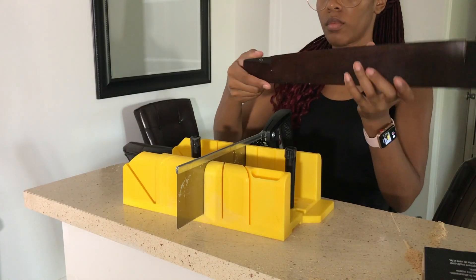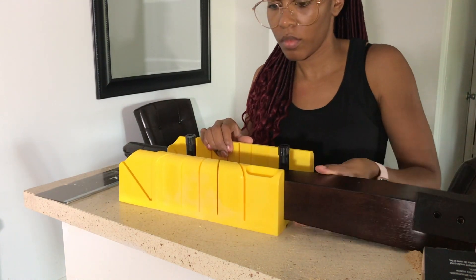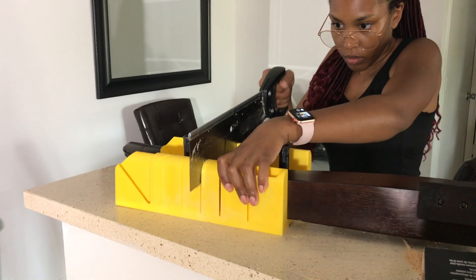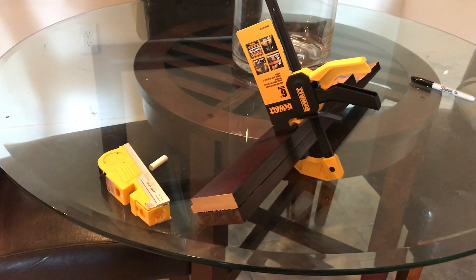I took the table completely apart and it wasn't planned — I just kept chipping away, and before I knew it the whole thing was apart with pieces everywhere. But anyway, I tried to put it back together the best way I could, and the whole thought process was to make this table narrower and shorter.